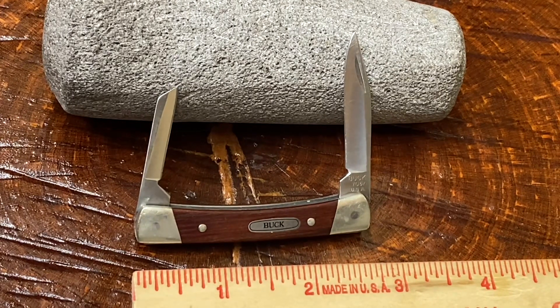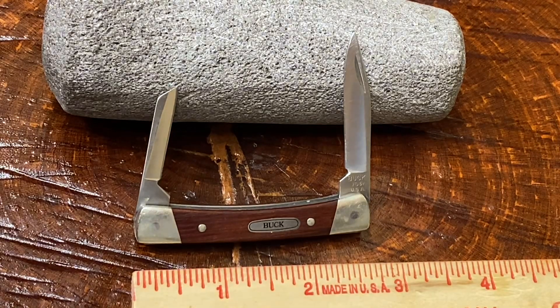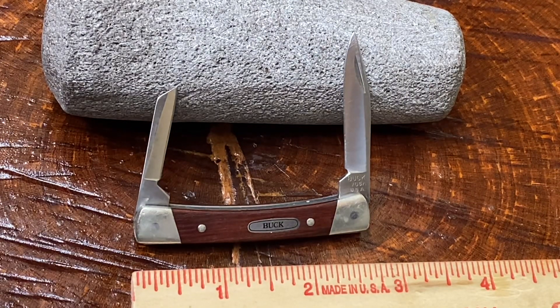I went ahead and pulled the trigger on it anyway. Didn't pay very much, got a good deal on it, but it's not my bag of apples. Because of that, I'm going to go ahead and list this up on eBay — back right where I got it from — in case any of you are interested. This is a video short, but let's go over this knife really quick.